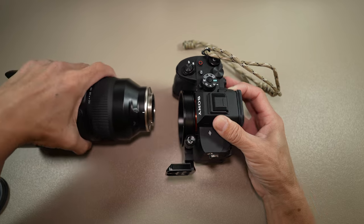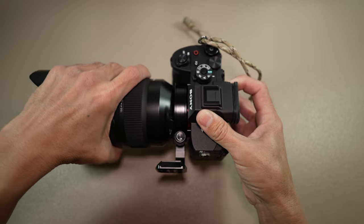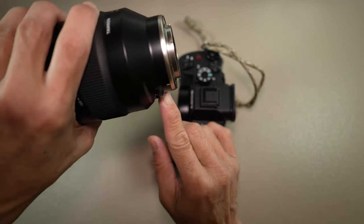As mentioned earlier, not all lenses will fit through the ring. This Tamron lens won't fit because of the USB-C port hump. That's unfortunate.